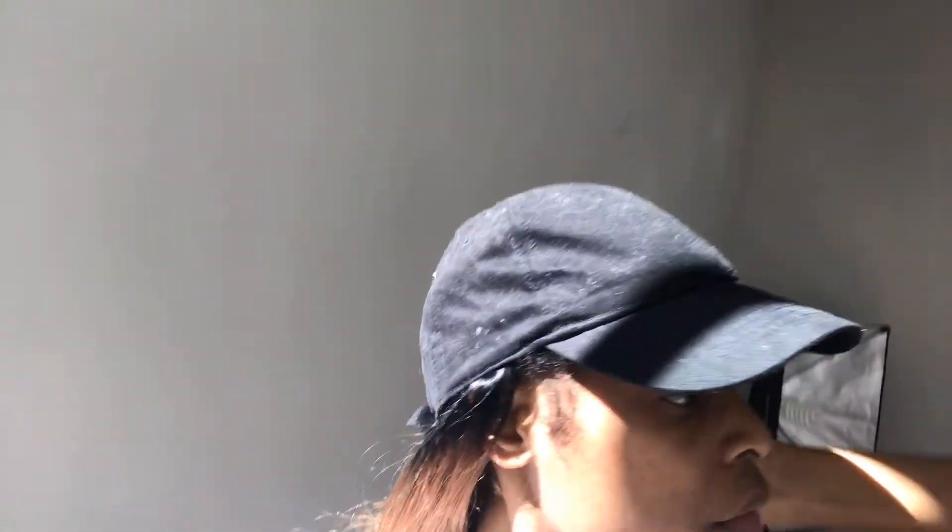I think it looks great — it's giving life, it's giving color! I should probably flat iron it though. I'm not really liking the ombre look — it looks a little off to me. I did my baby hairs and sideburns, but I really think I should flat iron it. Okay, so I just finished the install.